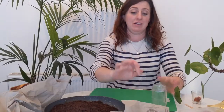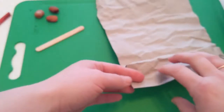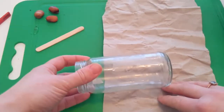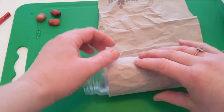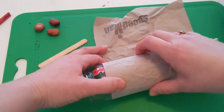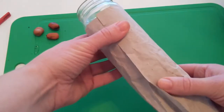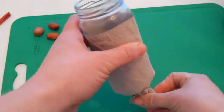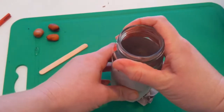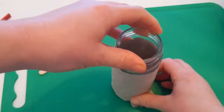So we're going to make our newspaper pot. Get a strip of newspaper about 15 centimeters wide and about 30 centimeters long. Get your jar and roll it lengthways along your paper — don't make it too tight or it'll be hard to get it out, so keep it a little loose. Then twist the bottom bit and mush it down onto your table to form the base. Push it down firmly, but if you're using a glass jar, be careful not to break it.